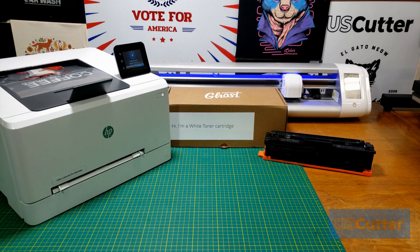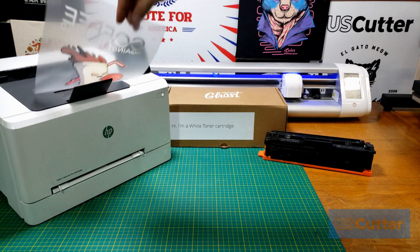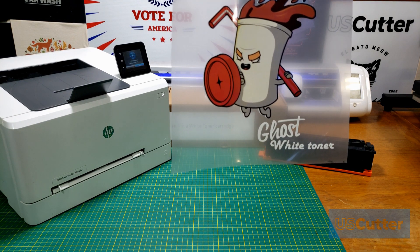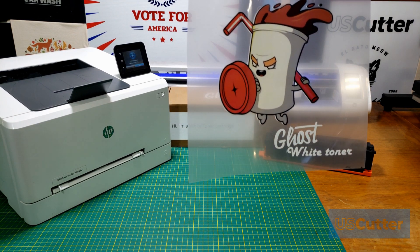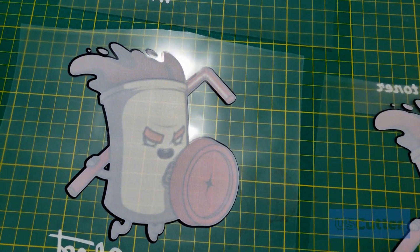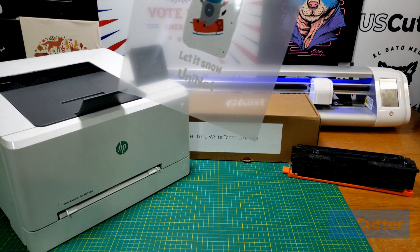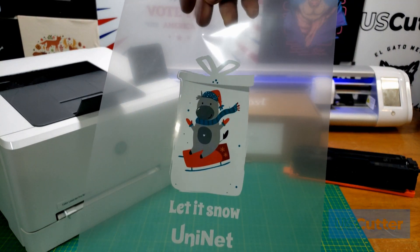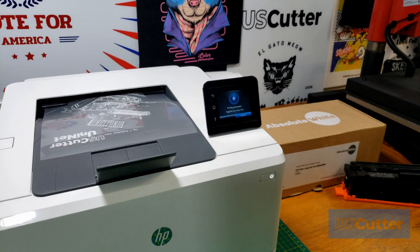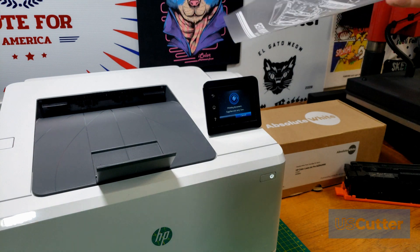If you wanted to print a CMYK and white image with these types of cartridges you will have to run the paper through the printer twice. When you do this the print will never line up perfectly the second time, and you will have to accommodate for this in your designs by hiding it or by making a design that allows for a slight change in registration with each print. Because of this registration issue, UniNet does not recommend or offer technical support for CMYK and white toner printing using the Absolute White cartridges.